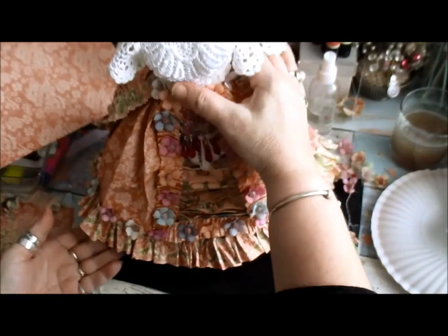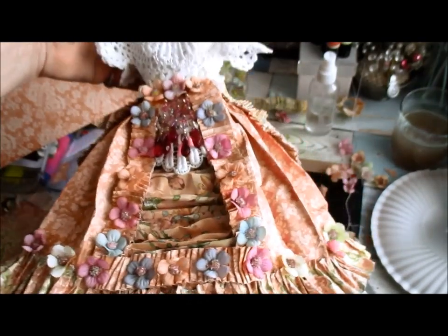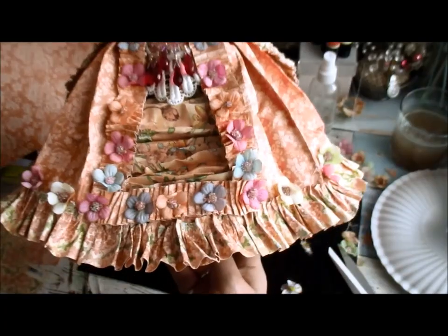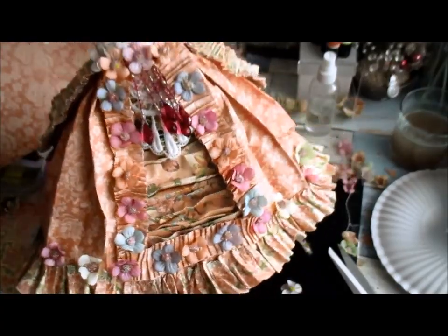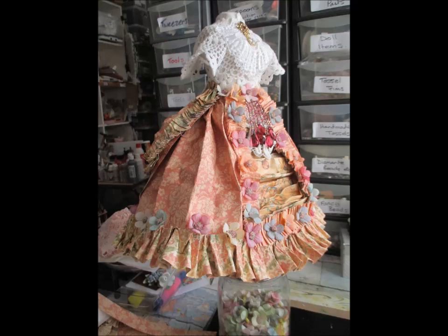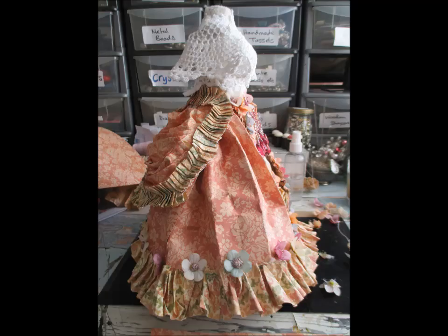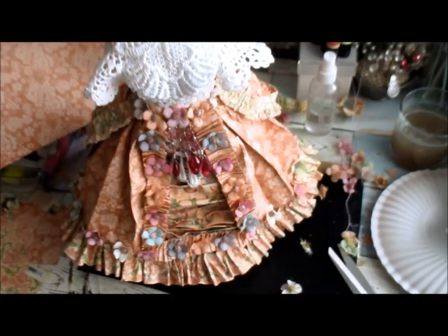This is what we've got so far. Now I hope you can see this — like that. And I just think that's gorgeous. So I'm going to come back for part three. Bye-bye.